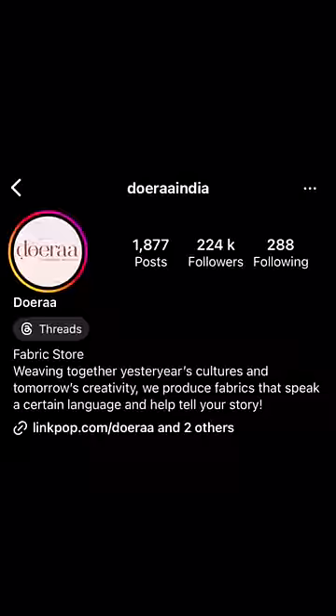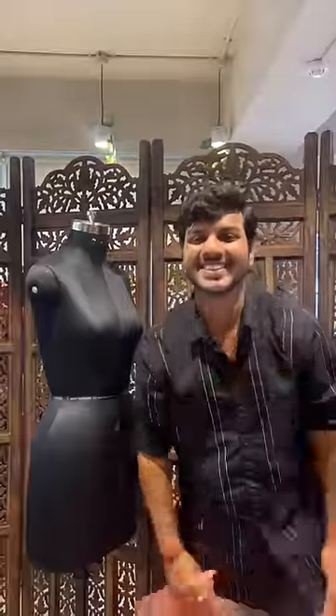Hello friends, let's create Katrina's wedding look so that all those girls who don't get Vicky Kaushal can get Katrina's wedding look. Today we are using Dora's fabrics.